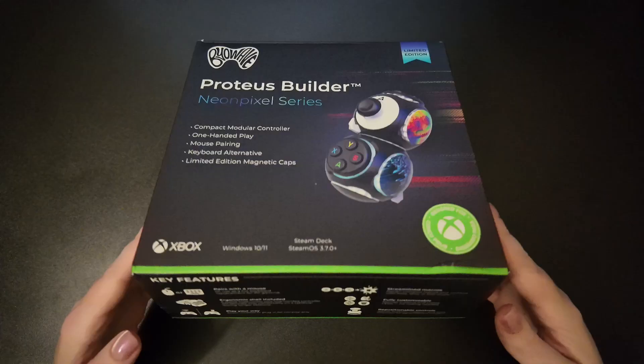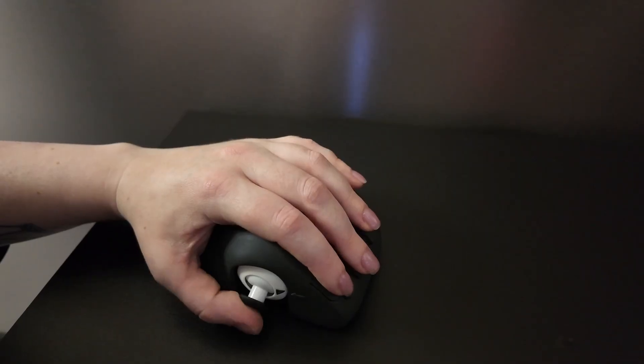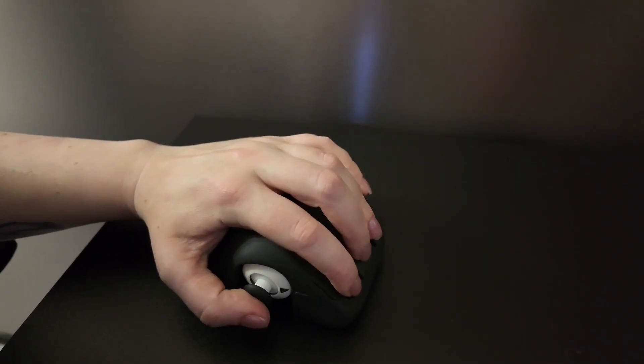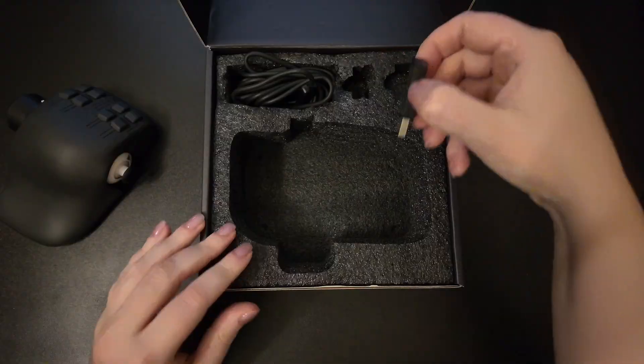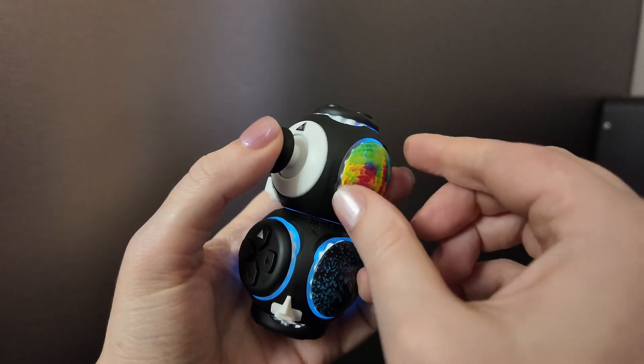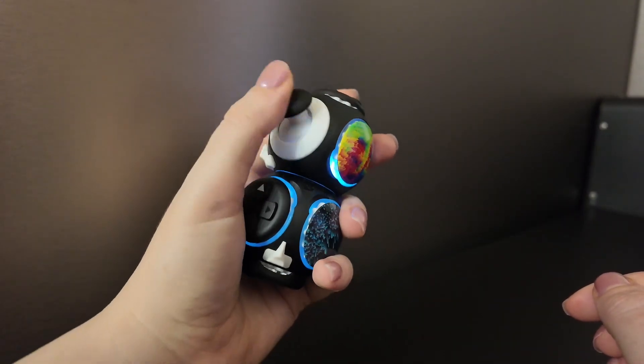You just got the new Proteus Builder and you want to know everything about it. Let's start with what's in the box. First you'll see your pre-assembled Proteus Builder. This includes the ergonomic shell and the controller inside. You'll also find a charging cable, your wireless dongle, and two spare arc caps. Yours may look slightly different depending on the collection you have.